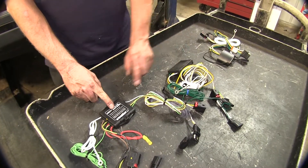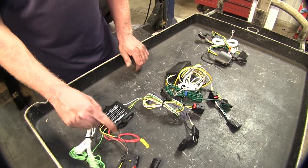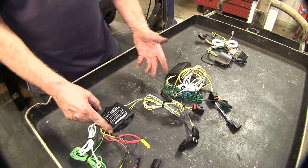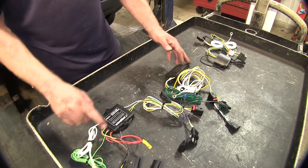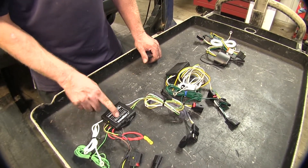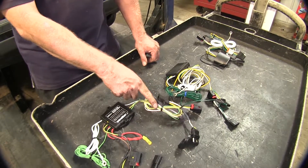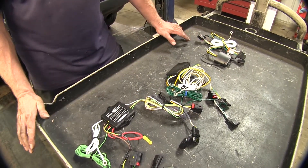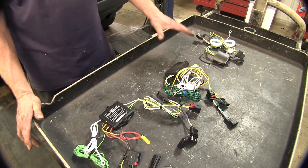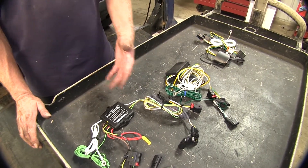Next up are the modules — these little black boxes here. They all do the same thing: they take power from the red wire or black wire, whichever model you use, and copy the signals that go into the box and transfer that signal out to your four-pole flat. So if there are any shorts on your trailer, it stays on your trailer and doesn't interfere with any wiring on your vehicle causing blown fuses.